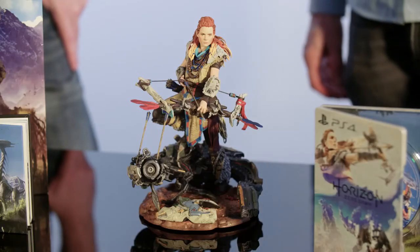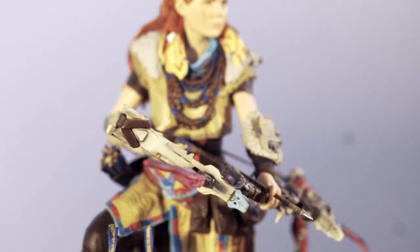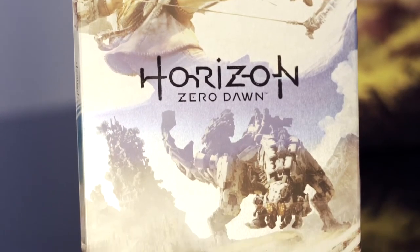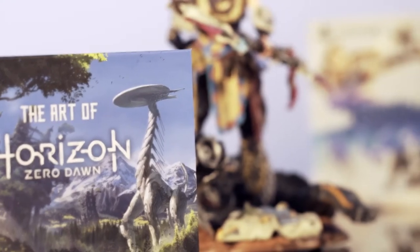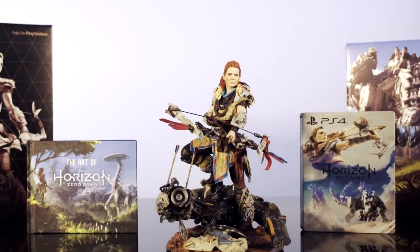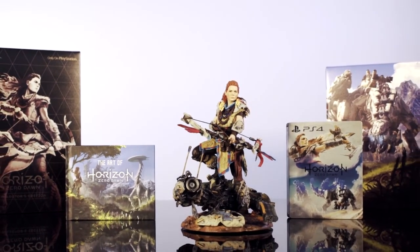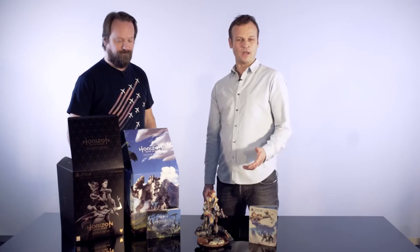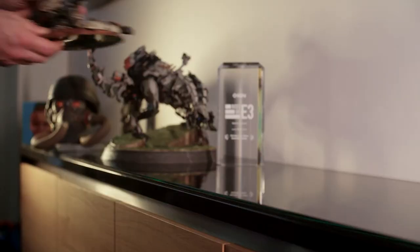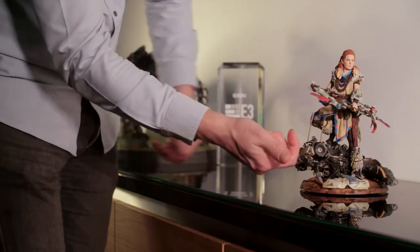Just look at that — Aloy in the middle! Thank you so much for watching this video. Can't wait to get the game into your hands. I think it's time for me to find a proper place for this wonderful statue somewhere in my office.